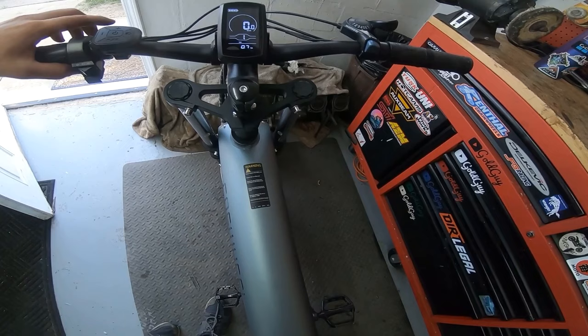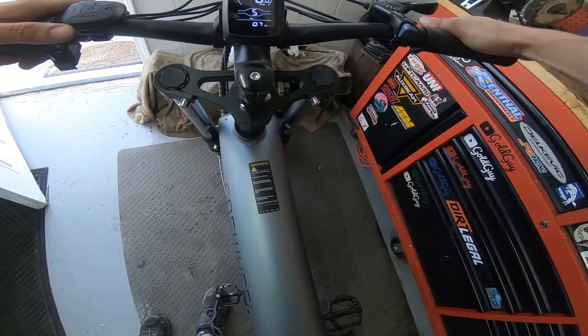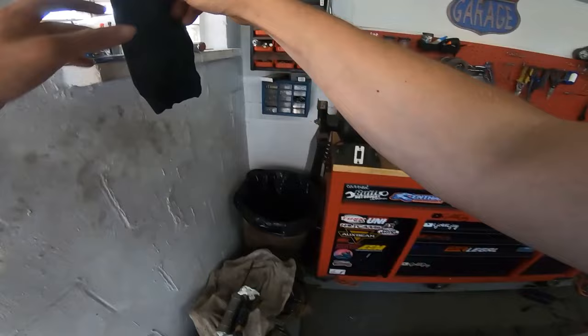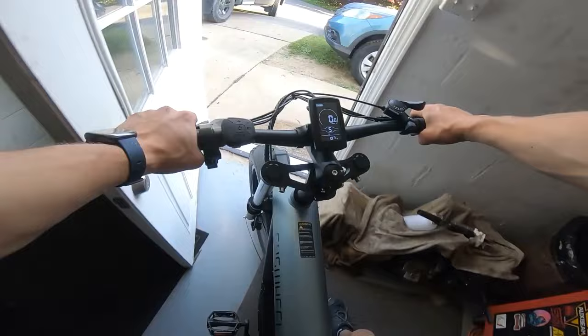Let's go on a test ride — let's power it up. Power's on. We have five pedal assist modes, trip, odometer, max speed, and average. It's in kilometers per hour — I've got to change that. I can't find anything online, and there's nothing in the manual about the display, so I'll just leave it in kilometers per hour for now.